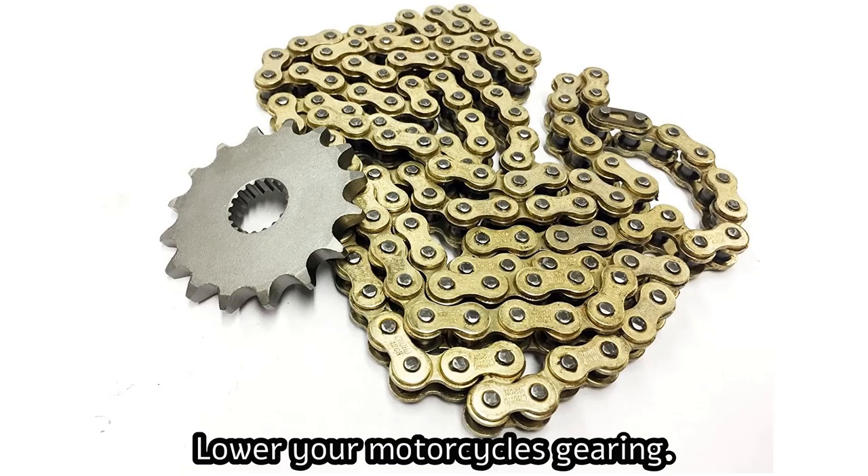If your bike has chain and sprockets, you have an advantage because you can easily lower your motorcycle's gearing, making it easier to tow your trailer. Consider reducing your front sprocket size by one tooth — this makes a lot of sense if you regularly tow a trailer.